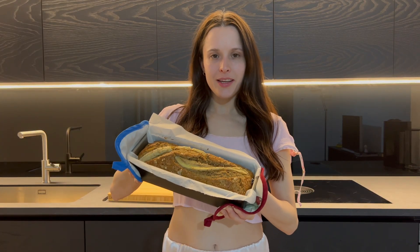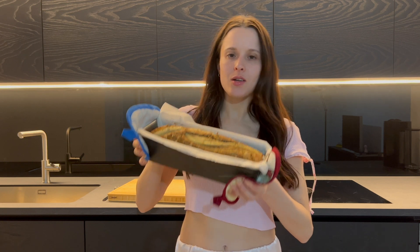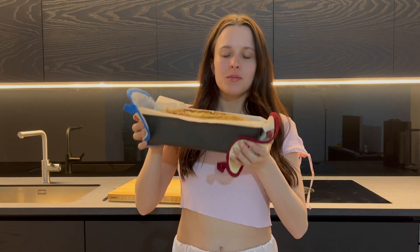Here it is — look how cool and delicious this looks! Oh my god. I'm kind of tired right now though, so I'm not able to stay up and wait for the banana bread to cool down. I'm definitely going to sleep now, but we will try the banana bread tomorrow morning — first things first.